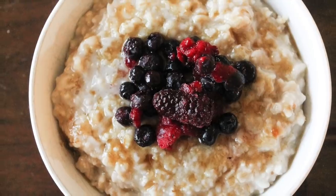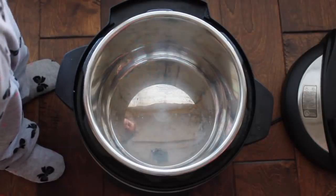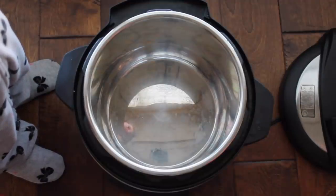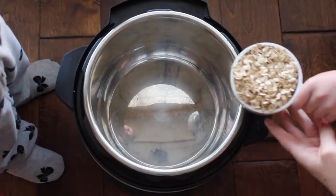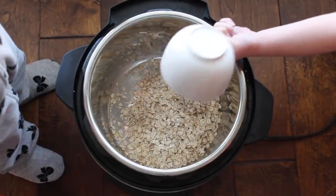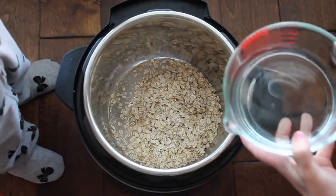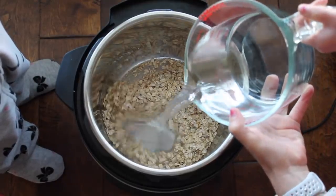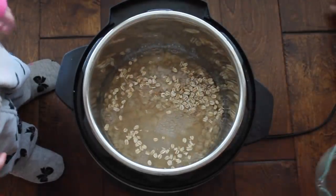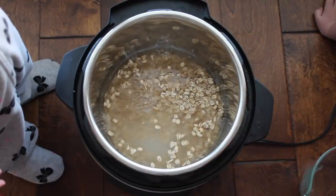Now for my last recipe: Instant Pot oatmeal. I have a very special one-year-old helper helping me today, so I apologize for her little feet in this video. Now this oatmeal is so easy that even my five-year-old can make it. You have one cup of oats — I just used normal oatmeal, but you can use steel cut, whatever you want. Then add two and a half cups of water — that's the perfect amount for me. Some people add three cups, but that's a little too wet, at least for me. I'm kind of picky about my oatmeal.